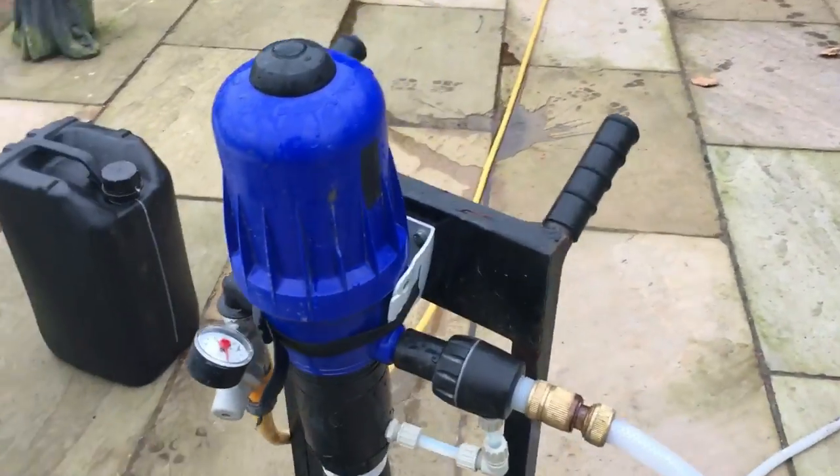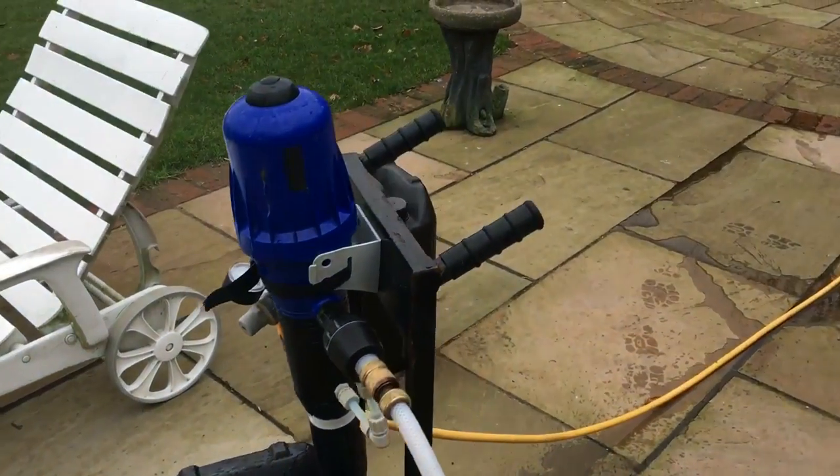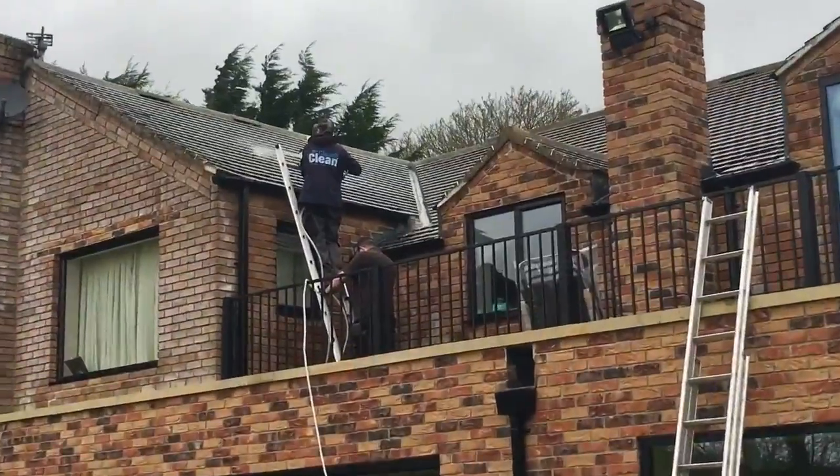Here's one of the pieces of equipment we use, called the Clever injector. It makes sure that the chemical is injected at the correct percentage, and our technicians are trained in all aspects of soft washing roofs.